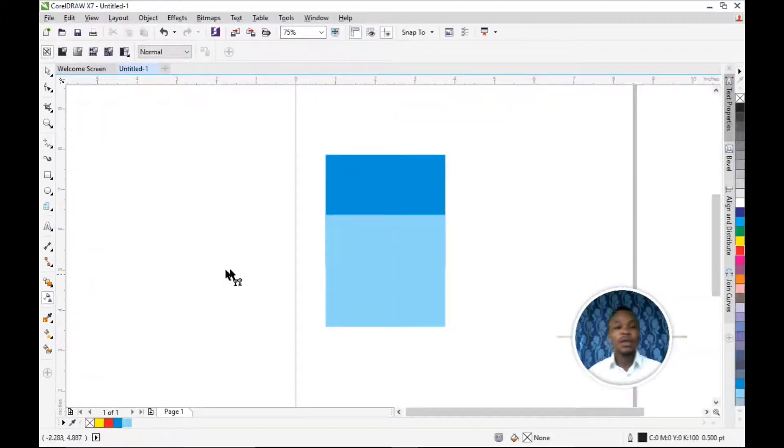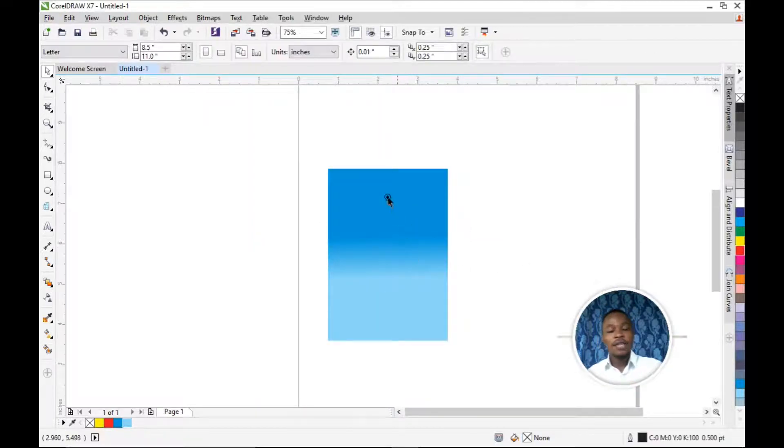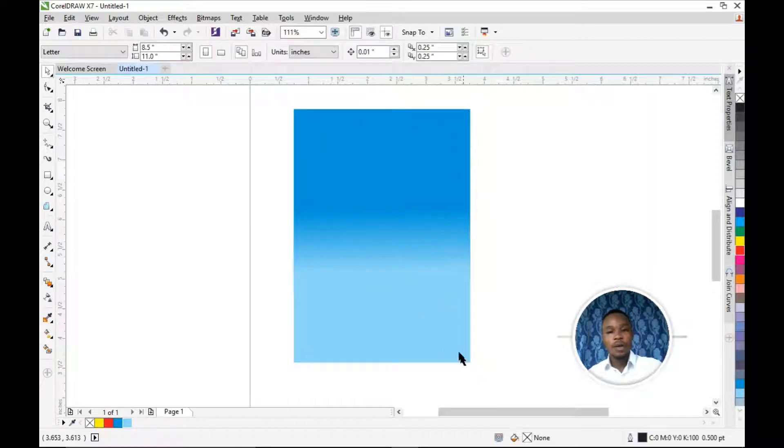Click on the Transparent Tool. You can drag from the top or the bottom — I'm going to drag from the bottom. Left-click on whichever part you want to start the color from, hold, and drag. You can see the beauty of it — it's blending the colors together. The colors are blended already. This is one of the ways you can blend colors using the Transparent Tool.